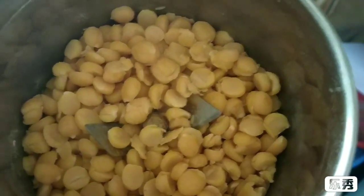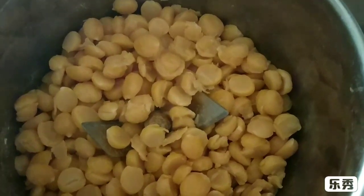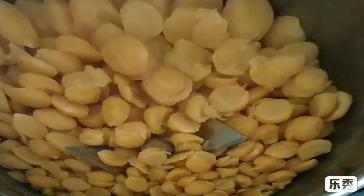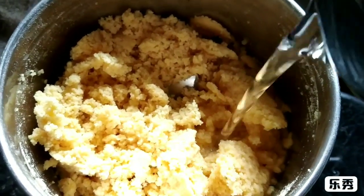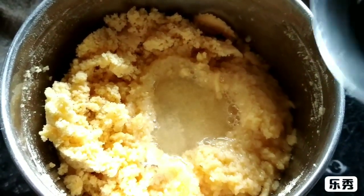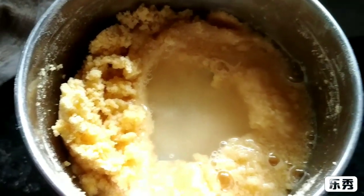I have taken here chana dal, which is boiled in the water till it gets cooked. Now I will grind it in a mixer till it gets into a powder form like this. Now I will add some water and mix it with the water in which I had cooked that dal.